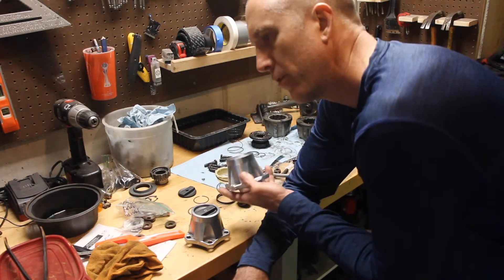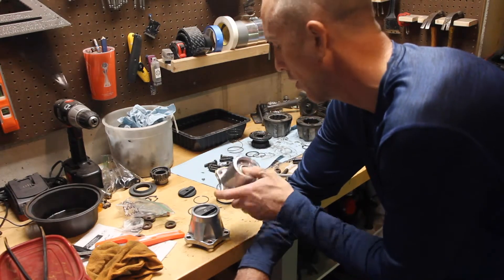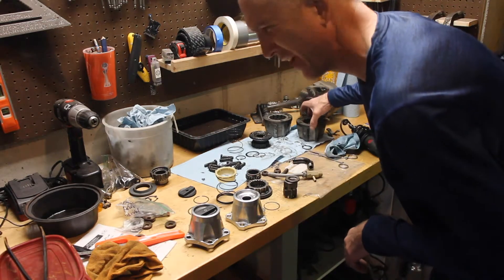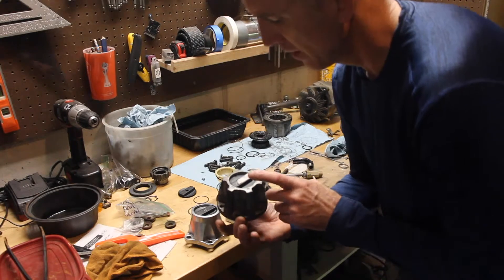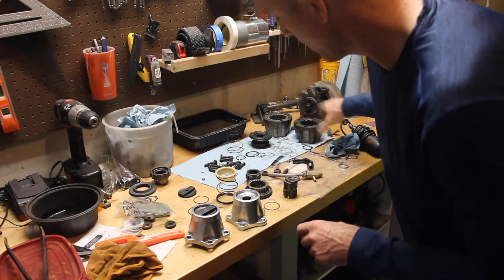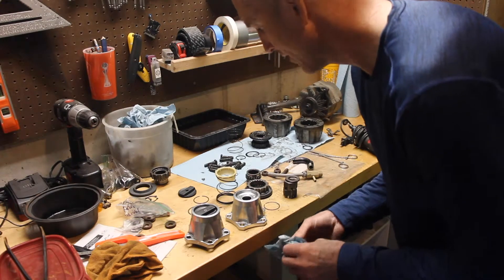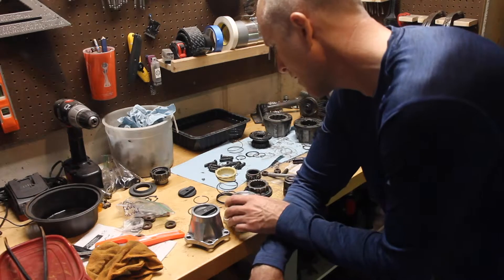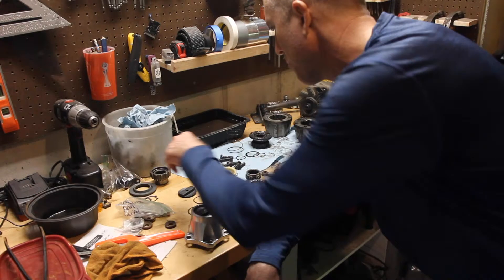Earlier models — I think it was around '81 or '82 — they switched over to a 5-bolt wheel hub. Pre-81 or 82, it was 6 bolts. But in the process of renovating this Jeep, I wanted to make sure I had taken a look at everything. So I took this thing apart. Wasn't anything wrong with it, but I just wanted to check in on it — and found some problems.